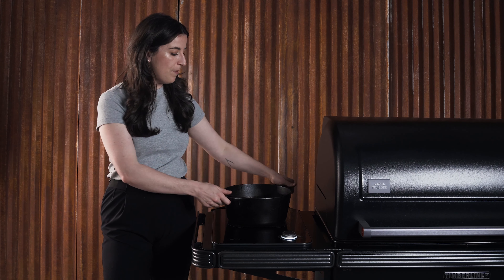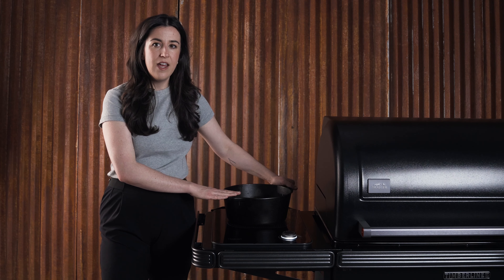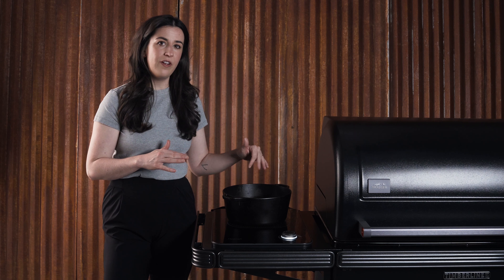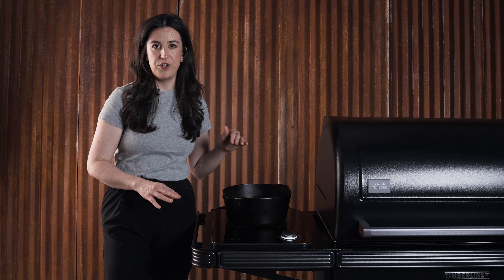A few things to keep in mind whenever you're deep frying for safety: never fill your pan more than halfway with oil. I always like to use a big heavy pan like this — it's going to hold heat the most evenly. Always use a thermometer as well. We want to keep as close to 350 as we can. When you put cold food in there, it's going to drop the temperature drastically, so you just want to keep an eye on that when you're cooking.